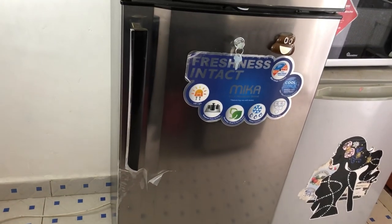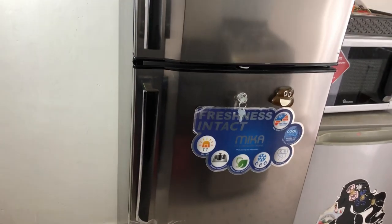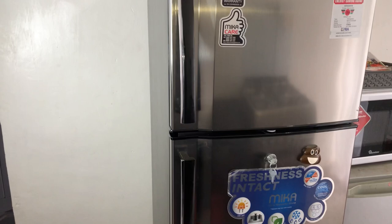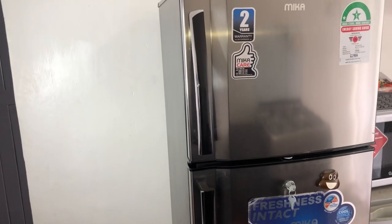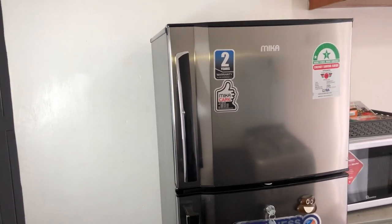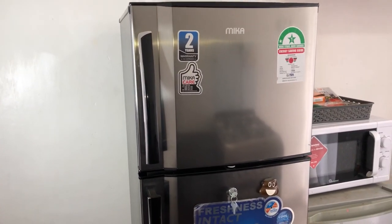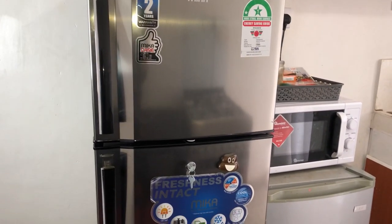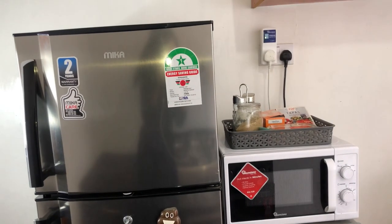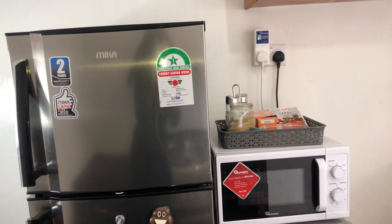One thing I feel like you will never regret investing in is the fridge. Once you stock it — you go to the market and stock things here — you save quite a lot of money compared to buying things daily. I have saved a lot of money on food since I bought a fridge; I can account for that because I keep my records.